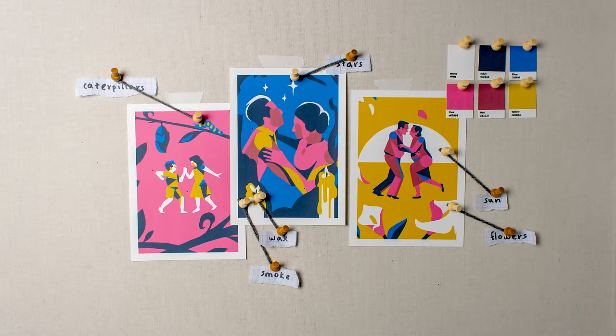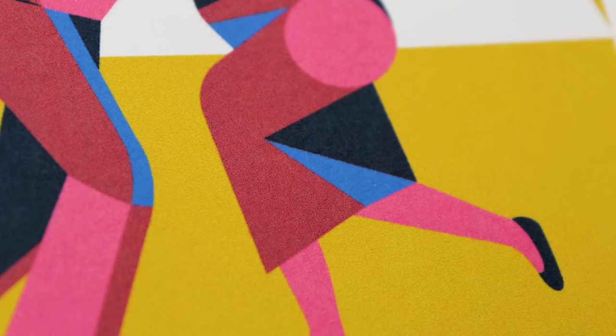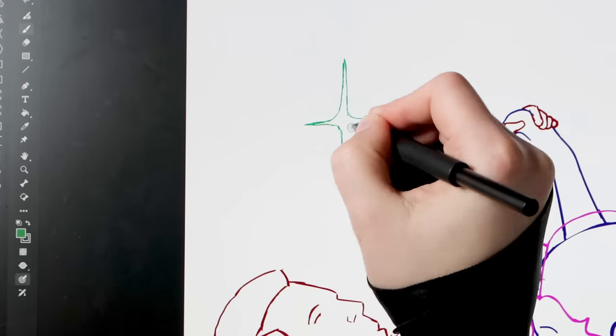With character animation complete, I moved on to animating the environments. This includes materials loosely flowing off the characters, like hair and fabric; objects in the foreground, like flowers, smoke, and caterpillars; and the objects in the background, like the sun and stars.